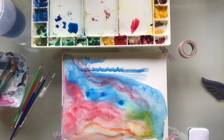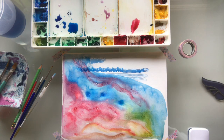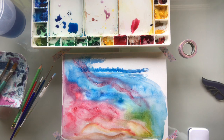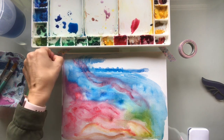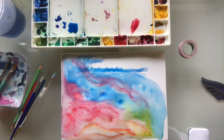Watercolors is one of those mediums that does take some time to get used to. You want to really allow a little bit of time to let certain layers dry before continuing to work. It's all about layers — really letting it dry and coming back to it.